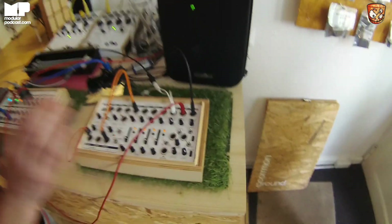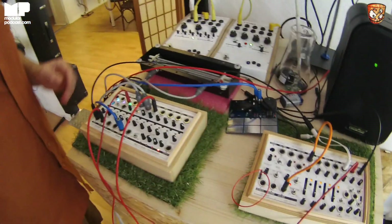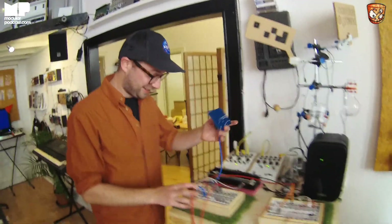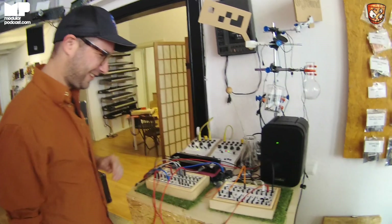We sell second-hand stuff here — more like vintage things — and of course also all the Koma stuff. Here you have the Field Kit and the Field Kit FX, which we just started shipping last week. I only briefly got to play with mine before I left. You have one too — very nice. I jumped on the Kickstarter straight away.